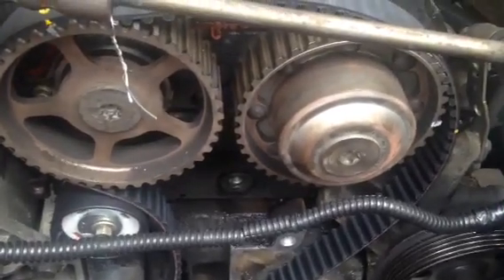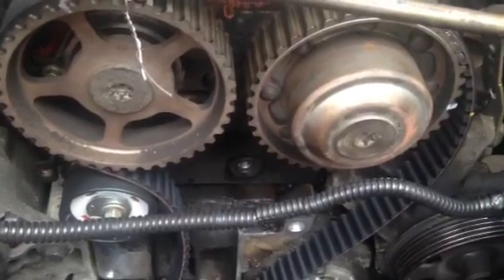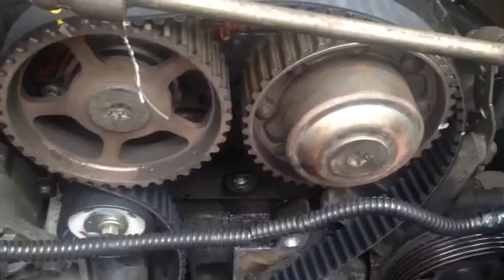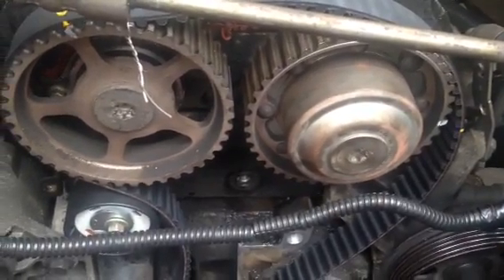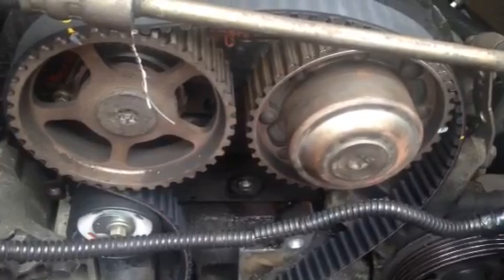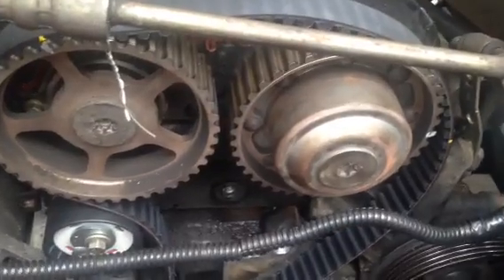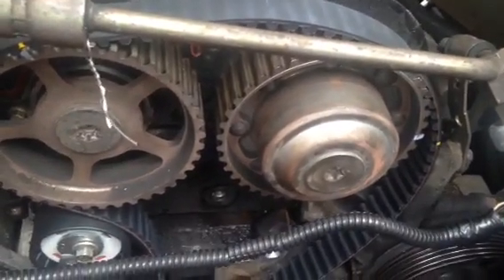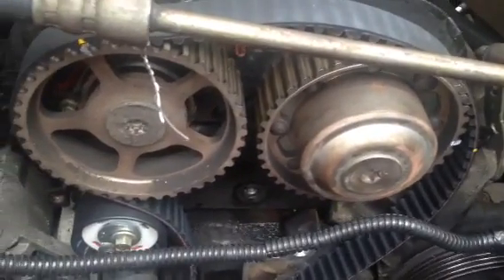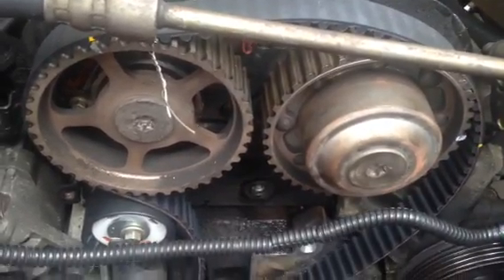Also, when you take your belt off after you mark it, count all your teeth. I had an incident with a Honda where the belt that came off was 112 teeth and the belt I got was 113 — or vice versa. It must have been the other way around because it was real tight when I was trying to put it on. I counted the teeth and it was off by one.